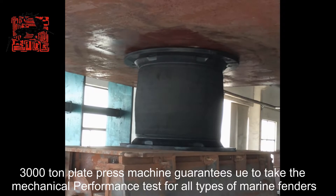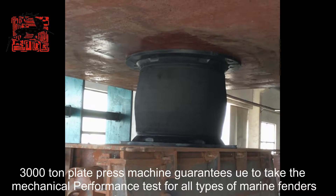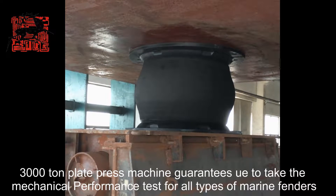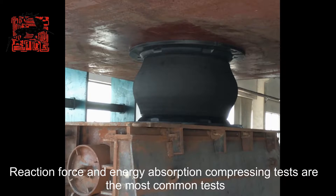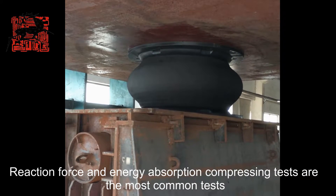The 3000 template price machine guarantees us to take the mechanical performance test for all types of marine fenders. Reaction force and energy absorption comprising tests are the most common tests.